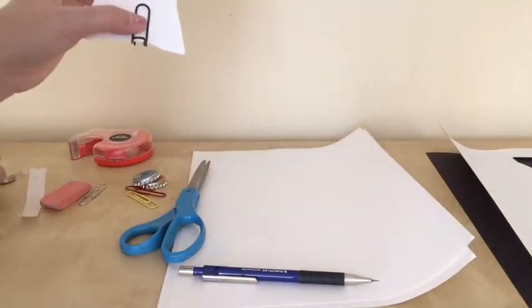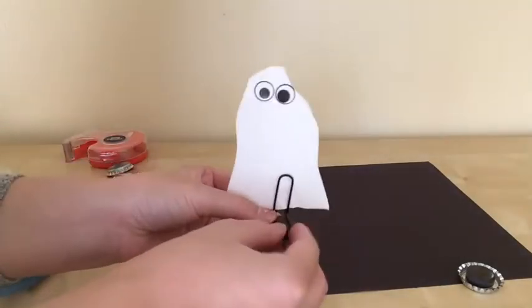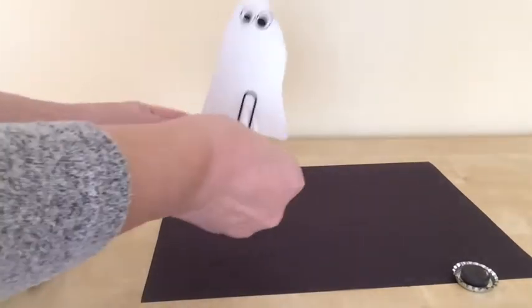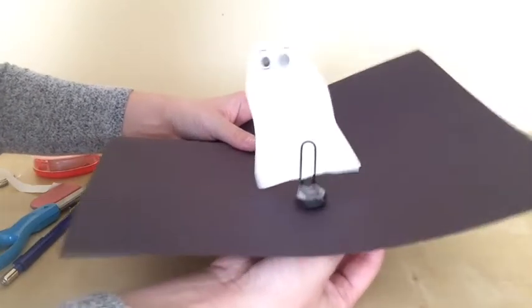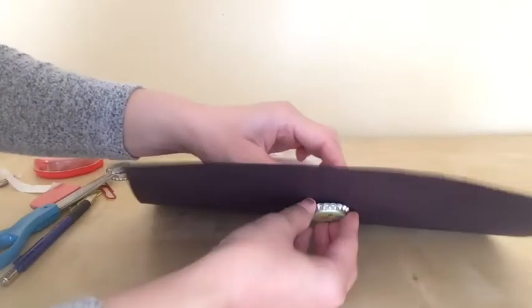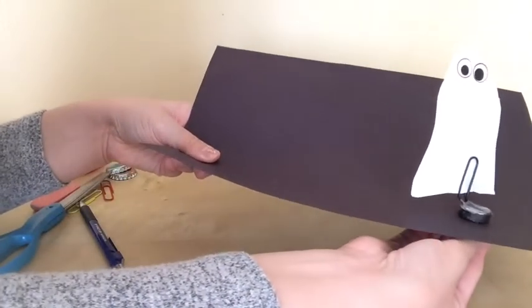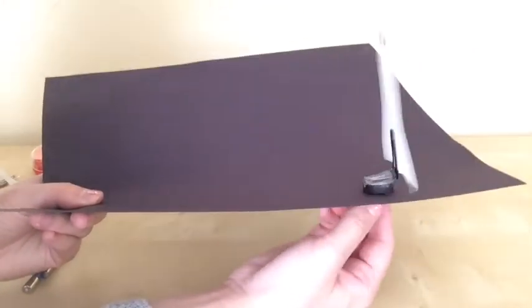Now I'm going to use this magnet. I'm going to tape this part onto the magnet. As I told you earlier, opposite poles are attracted to each other, so I have to find the right side and see if it works. As you can see, it slowly moves around — this magnet attracts to the other magnet since they are opposite poles. My ghost moves around! Spooky — ghost is dancing around, ghost is moving forward.